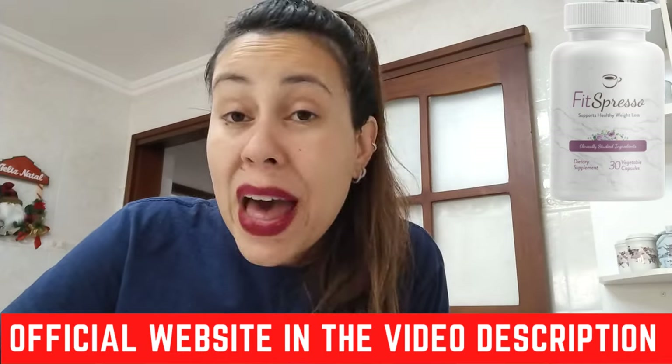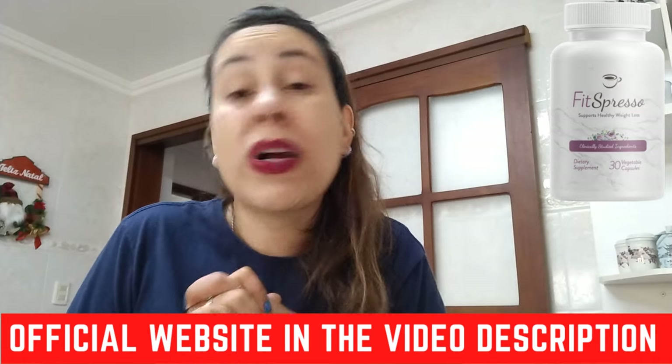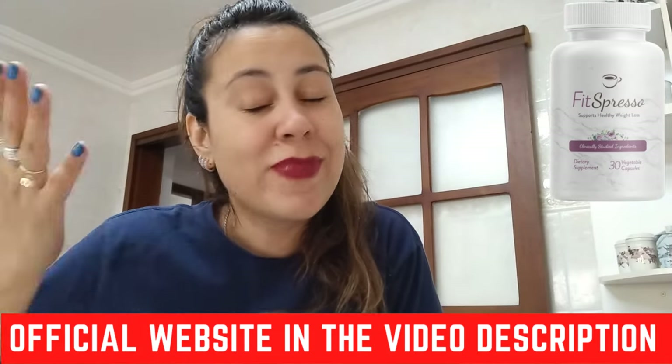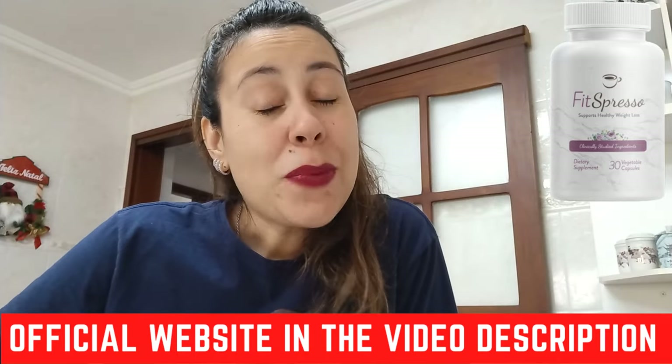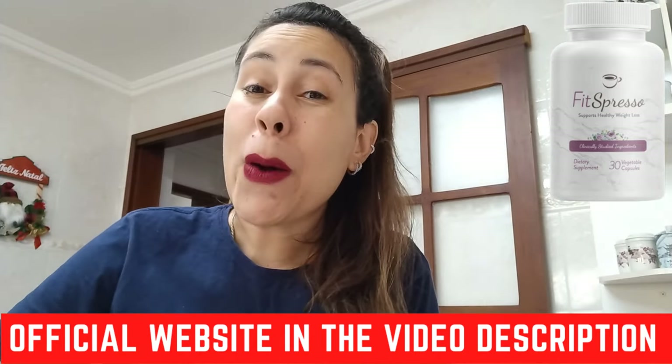You are backed with a 180-day money-back guarantee. Should you be upset with Fitzpresso for whatever reason, you can just request your money back on the official webpage. Pretty much that is it — thank you so much for watching, I hope you have enjoyed this video. Bye!